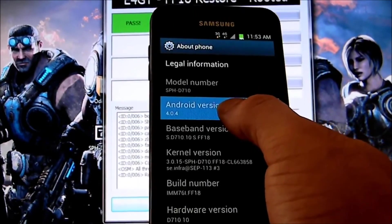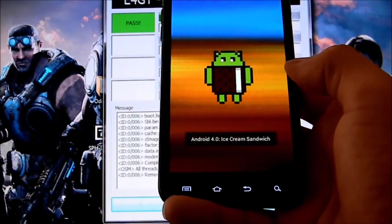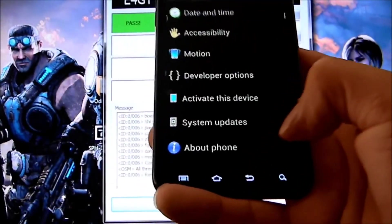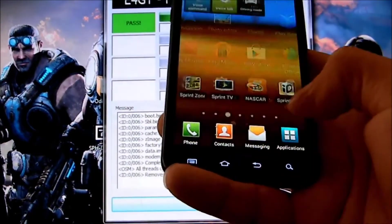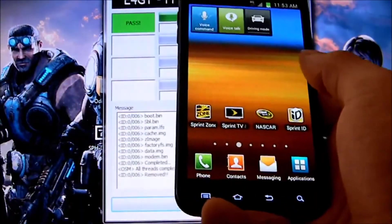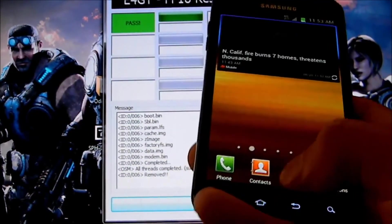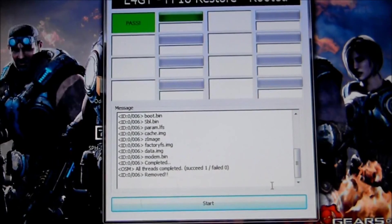Ahora que ven, sale el Ice Cream Android 4.0 Sandwich. Y eso es todo — así de fácil, es simple. Usted desbriquea o derrutea su celular Epic 4G Touch. Como ven, original, todo nuevo, funciona todo normal. Bueno, eso es todo, mi gente — suscríbanse, denle like a mi video. Si ustedes quieren, pueden donar. Nos veremos para la próxima.